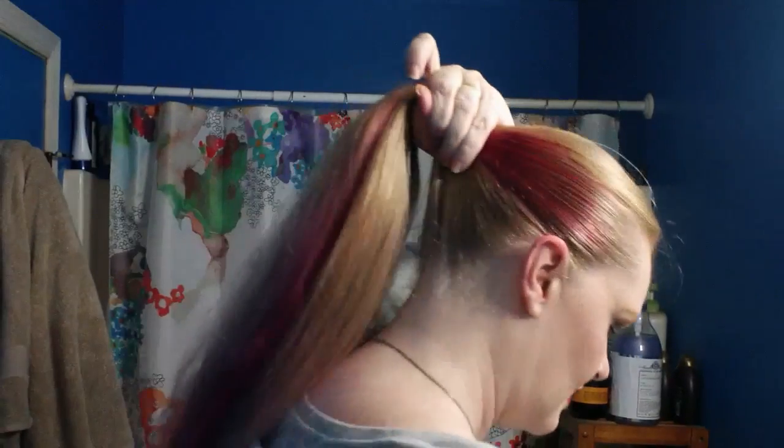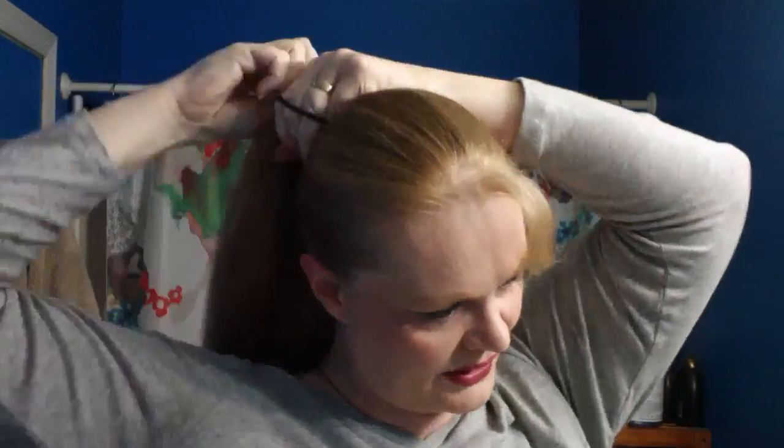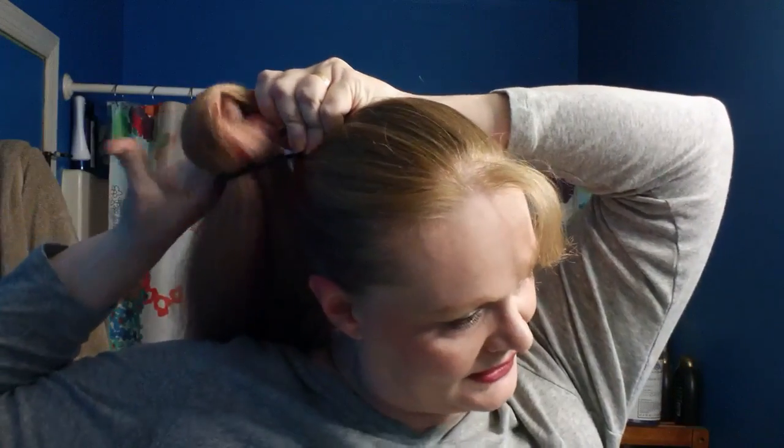So, ponytail. These are kind of wussy ponytail holders, I have to say. I wonder if I'm going to break it. I certainly hope not. I only got two times around. The problem with my hair — it's two times around, it needs a third time, but it's not big enough to handle the third time.